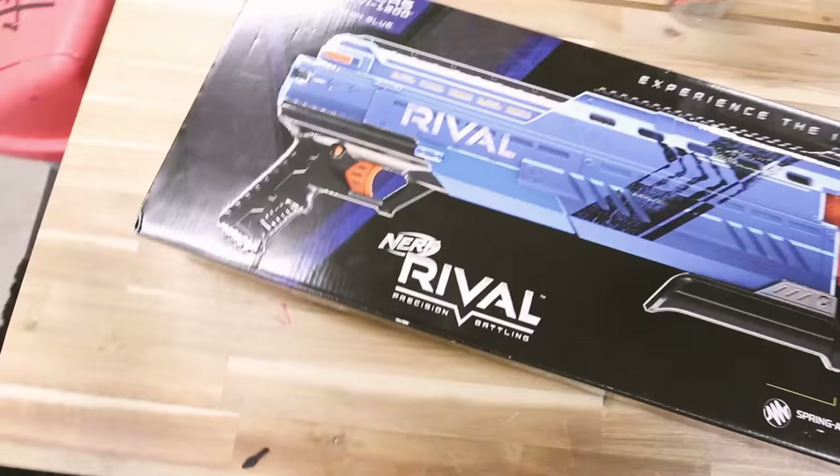Get started on this custom sloth nerf gun. Boom - I totally got a way more extreme nerf gun! Check it out guys, right here. About to sloth up this gun for art roulette, let's do it!